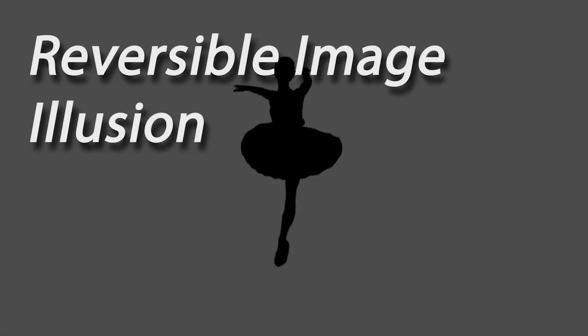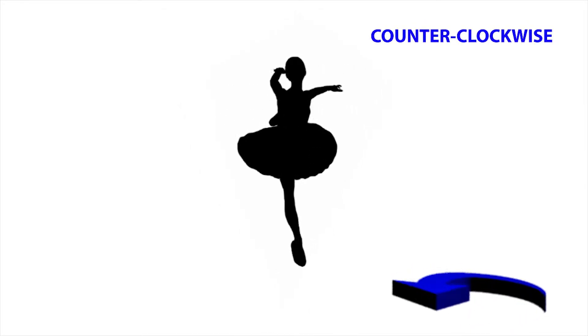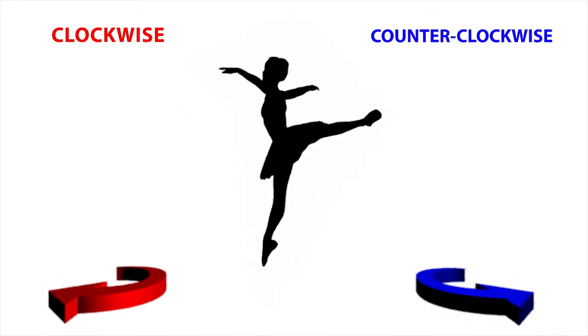This silhouette of a spinning dancer may not seem like an illusion, but look again. Which way is the dancer spinning? Does she spin counter-clockwise, standing on her left foot, or clockwise, standing on her right?